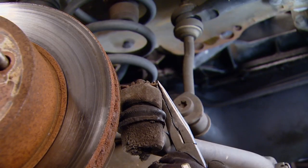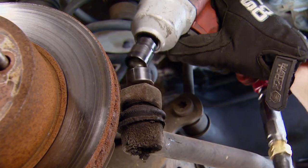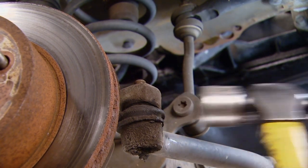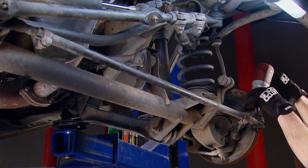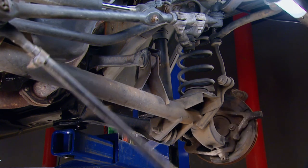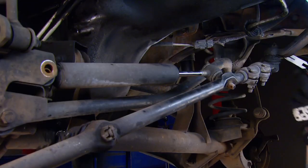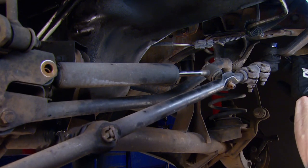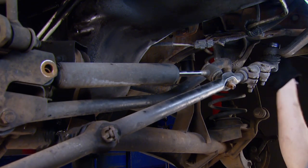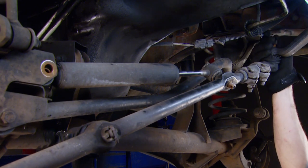Teardown is pretty straightforward, and luckily we didn't have to fight any rust or corrosion despite having many miles on this thing. I was able to separate the tie rod ends with a swift smack of a hammer, but on the steering linkage where it attaches to the pitman arm, I didn't want to risk damaging the box. So after removing the tie rod end nut, I separated the joint using a pickle fork we got from Matco.